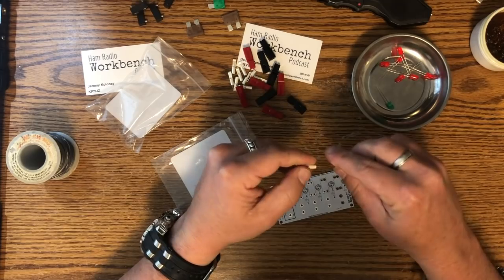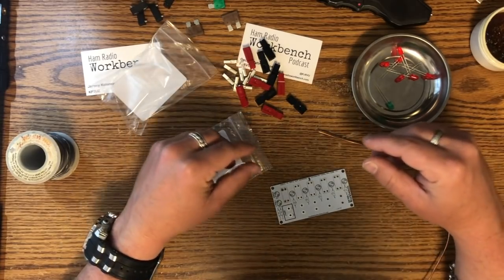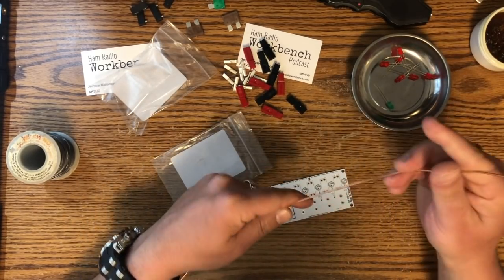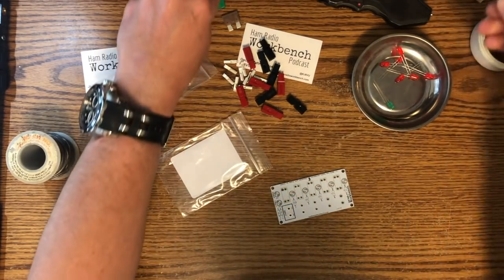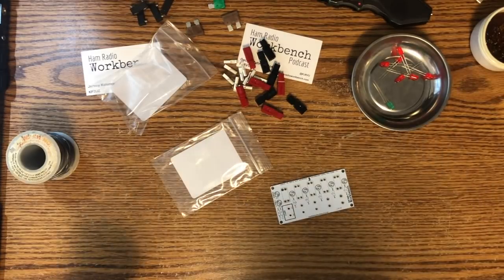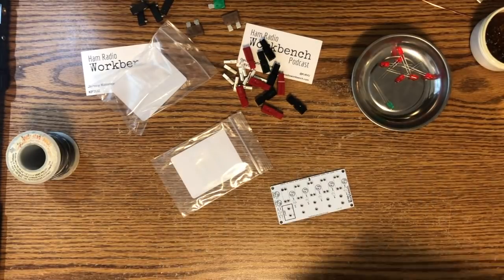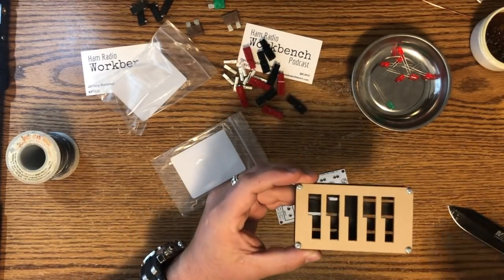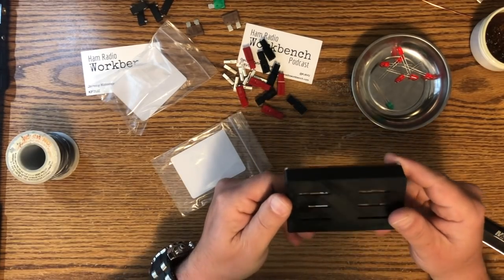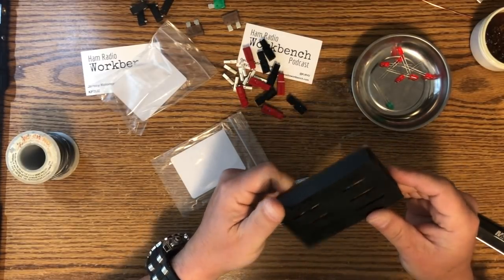That's kind of the part I'm worried about most, because once you crimp these — not like I don't have a million of these lying around — but once you crimp them, if you screw up, bye bye. But it looks like you've got plenty of wire to make some mistakes, so that's good. I also picked up from Rocket City 3D this case that they recommended. It's a 3D printed case with some protective paper on it. It's all clear so you can see all your beautiful work.